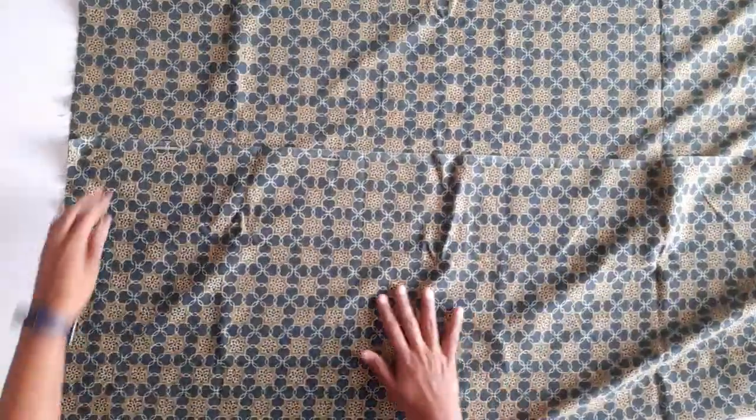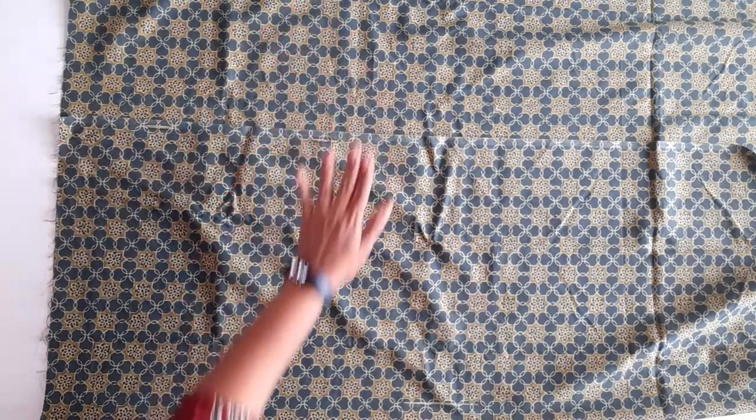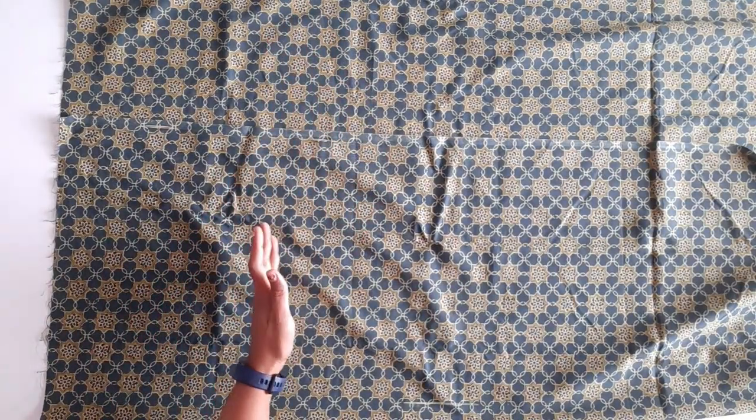First, make it neckline round. Front open. So back side.